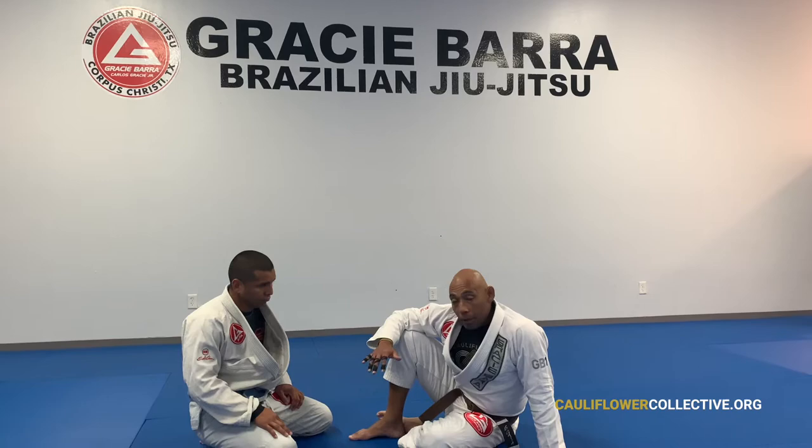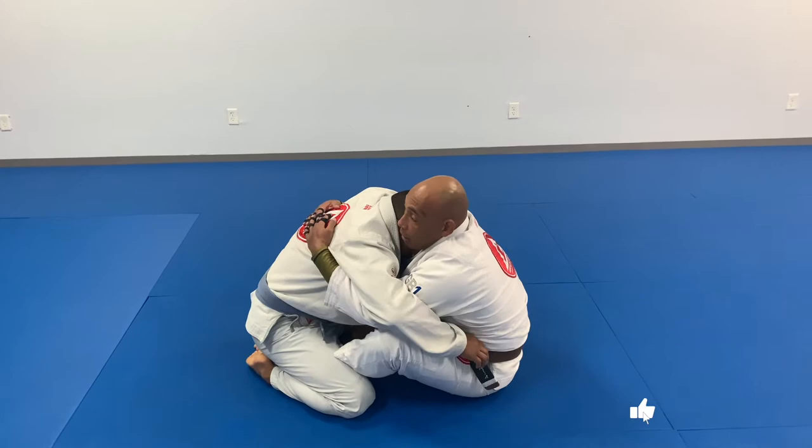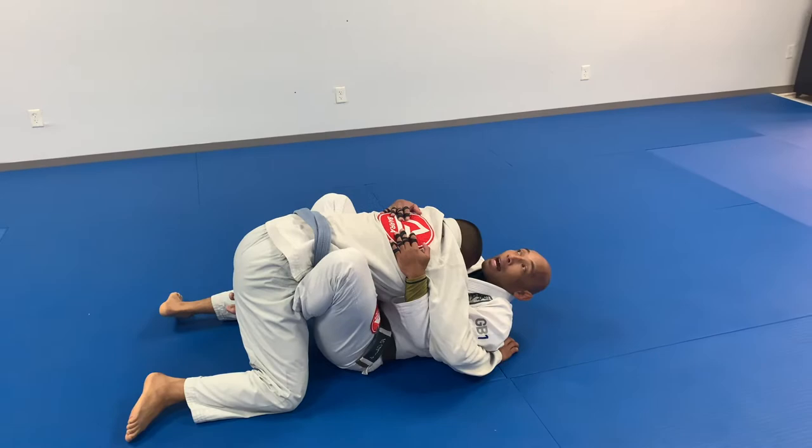So what will happen is I'm here, he's going to get tight, and my knees get pulled in. I go for the double underhooks. He's going to want to drive me to my back. When I'm here, I don't try and push him out — I push up, and I rock.